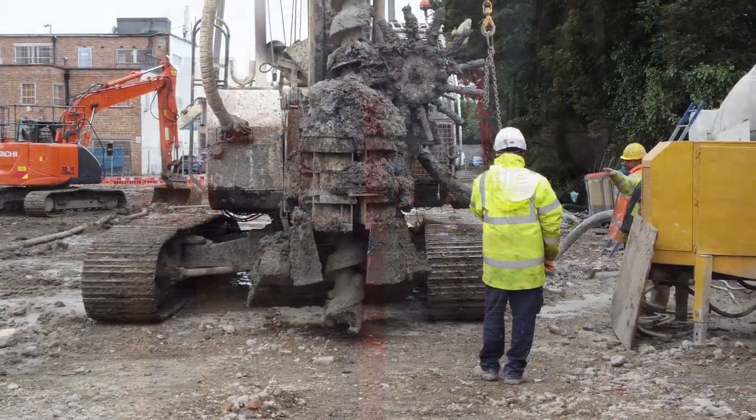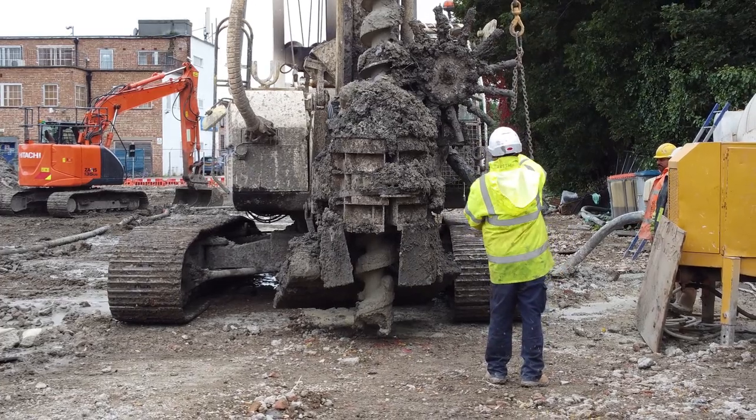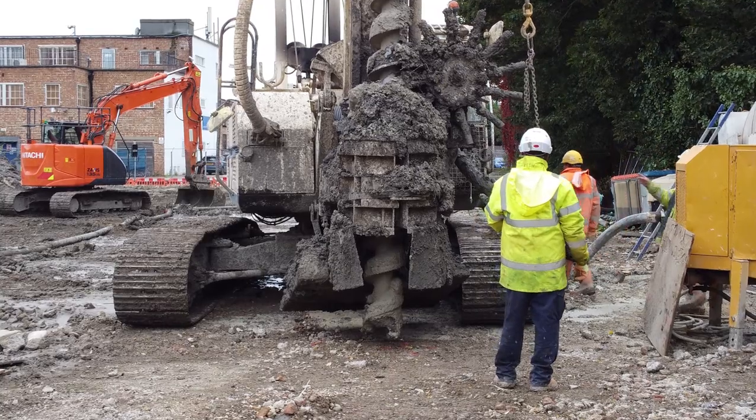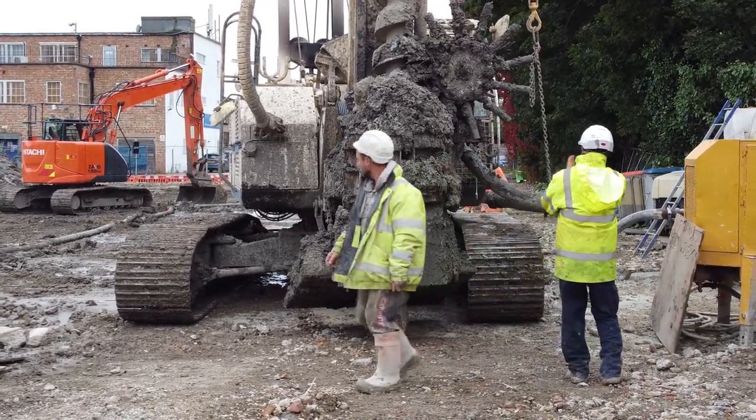Here we can see the CFA rig being carefully positioned to the exact point where the piling needs to be excavated. The on-site engineers direct the driver of the CFA piler to the exact point where the pile is to be dug.